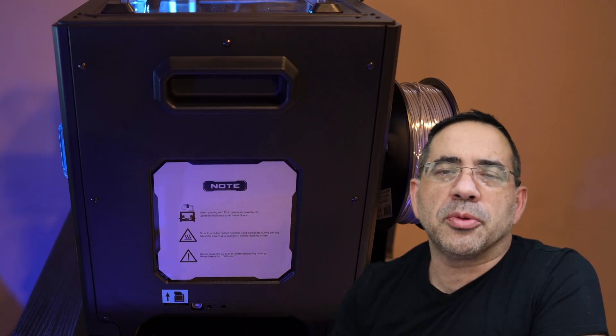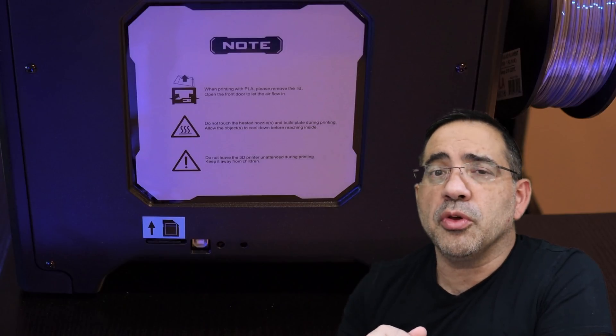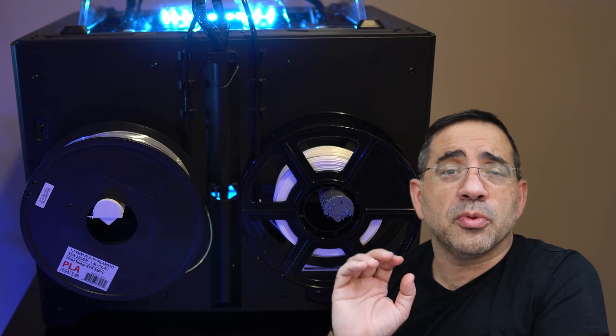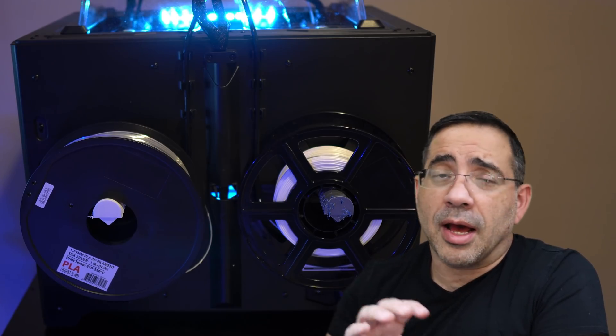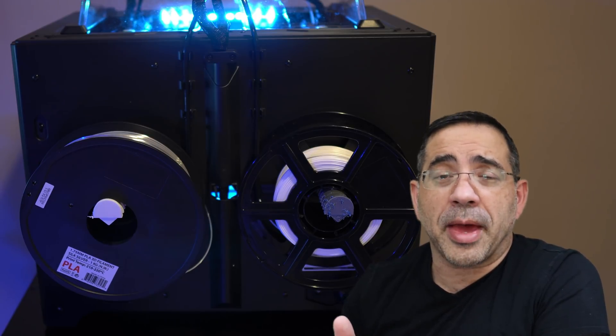Uploading your prints to the printer can be done via either a standard SD card or a direct connection to your computer via USB. It also supports Wi-Fi. The filament spools are mounted in the back of the printer, nicely tucked away, and I haven't experienced any kind of snagging from the filament being fed from the back.